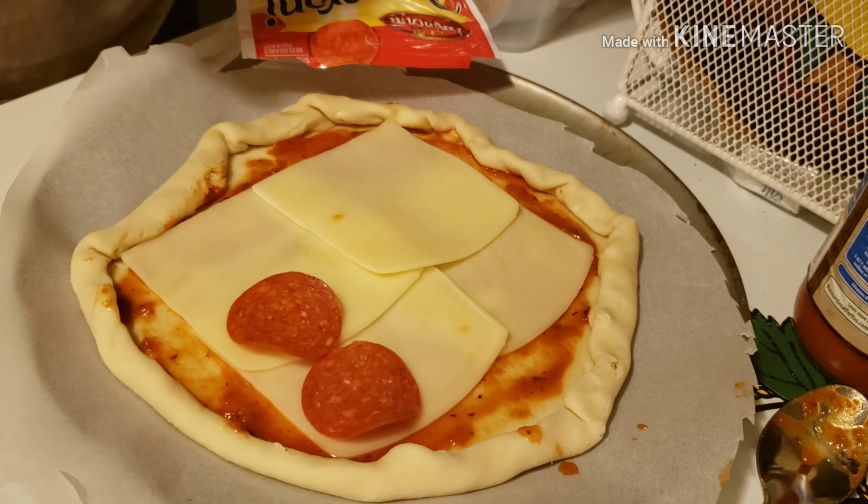Now let's see how I did. Look at this — mmm, very good! The cheese is nice and melted, the pepperoni is nice and crispy, and there's a beautiful golden crust on the edge of the pie crust. Very easy recipe.